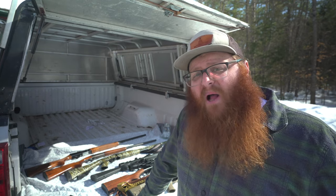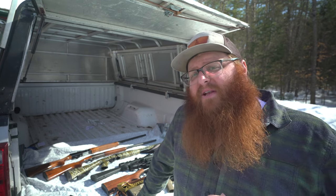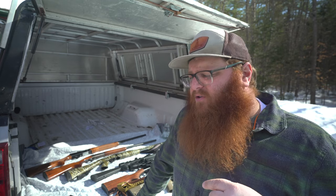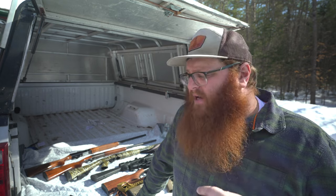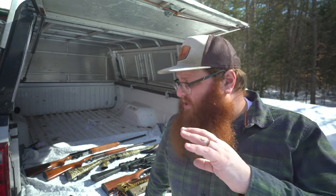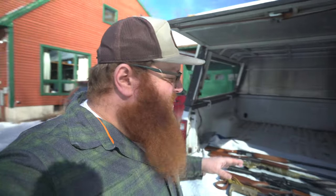Thanks again to Olight for sponsoring this video. They did provide us with a discount code — head down to the description and you'll see a link you can click. If you use the code TMH10, that'll get you 10% off everything on their website, whether it's a weapon-mounted light or a flashlight for everyday carry. If you guys have any opinions on the picks that I made, leave them in the comments below — I'd love to hear your thoughts. These are my choices for top homesteading guns, but I know everybody thinks a little differently on these sorts of things.